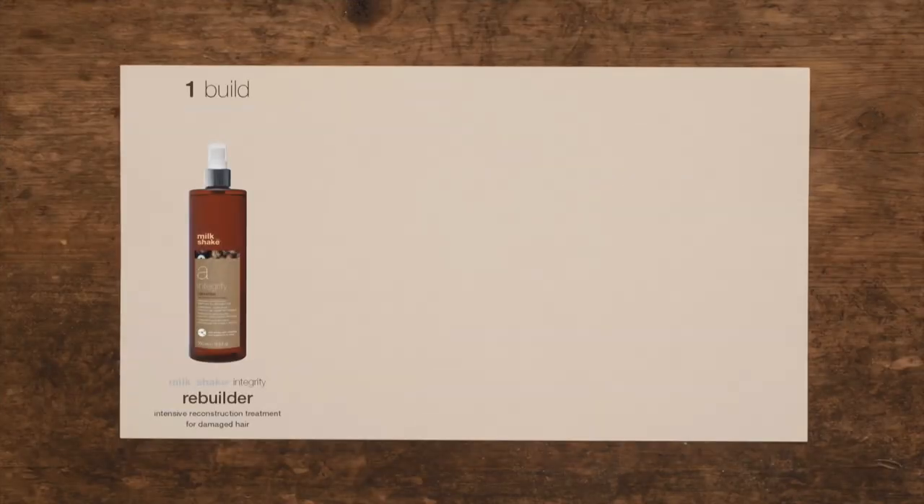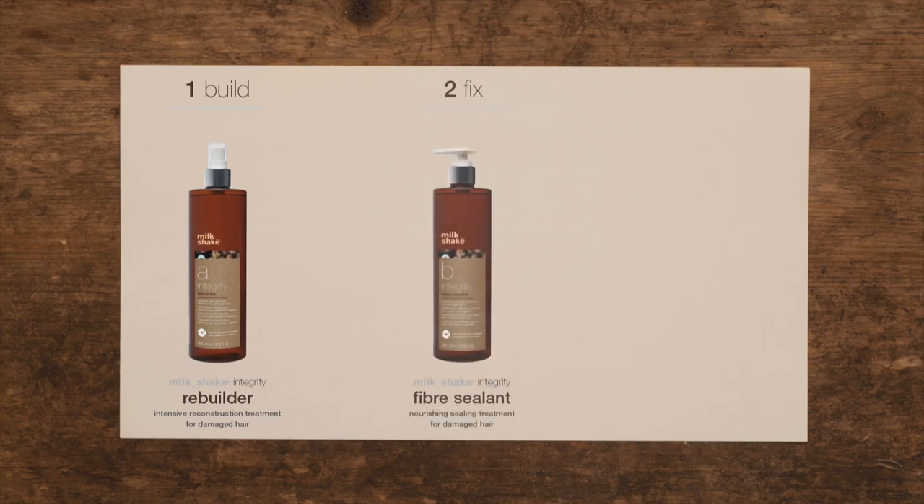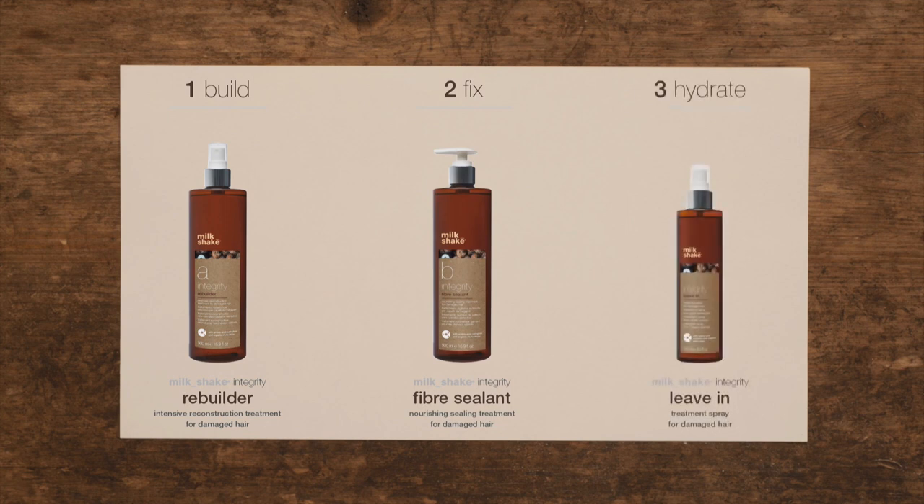The system works in two steps. The first step reconstructs the hair; the second seals in the treatment. Milkshake Integrity Leave-In completes the service, giving softness and shine.